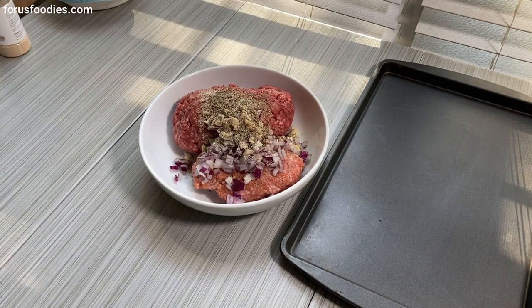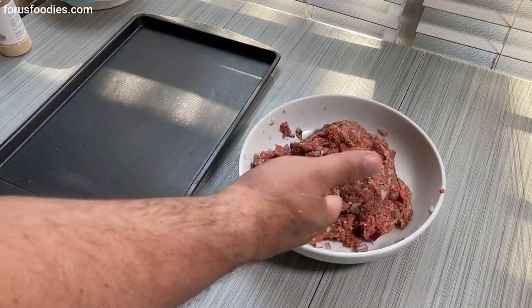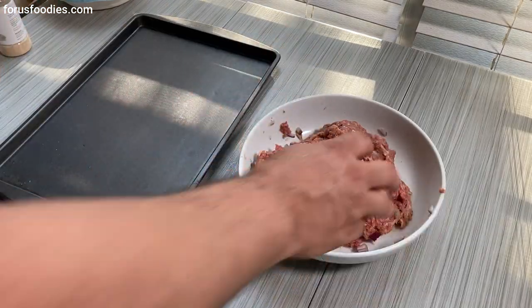Now I've got everything together, let's mix away. We've got our meat mixture all done — everything's nice and incorporated. Simple.